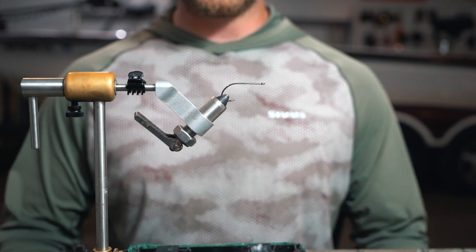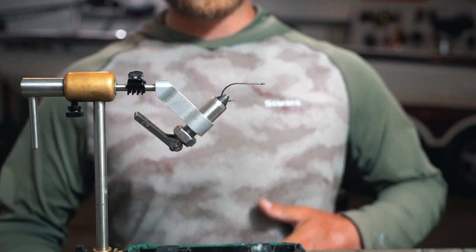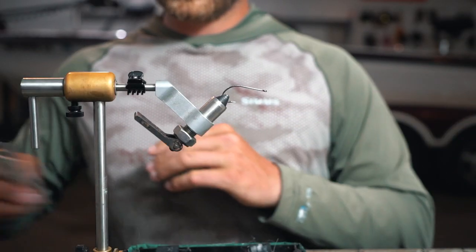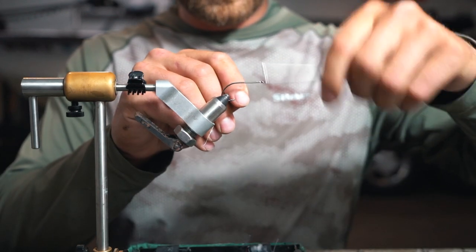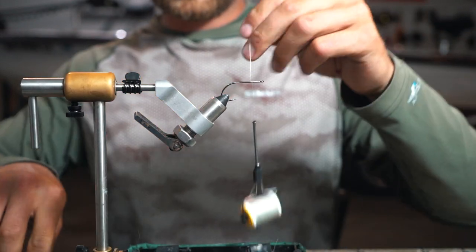It's an articulated fly, two hooks, couple shanks, super easy to tie, fast and very effective. Starting out, our first hook is a B10S size number one. From there, we're using 140 thread. Get that wrapped on — you don't want to wrap too far back on this back hook.